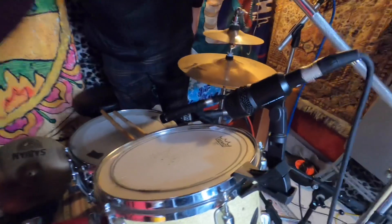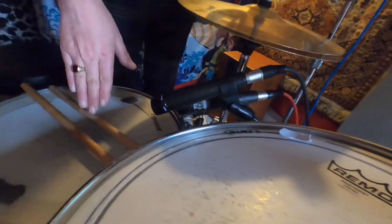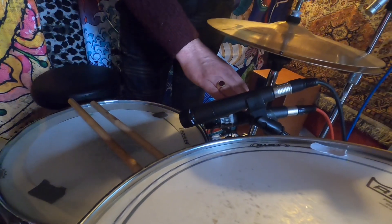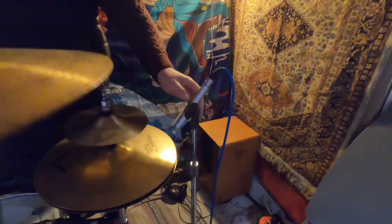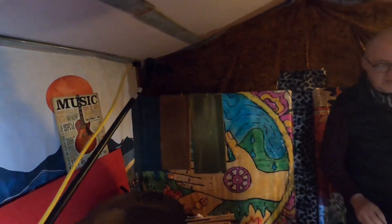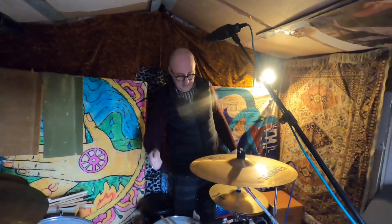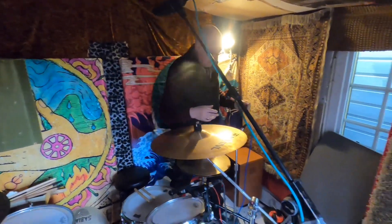For drum mics — we have AKGs on the toms. We have two SM57s on the snare, one slightly pointed towards the middle and one more to the side. One is going to the desk and one is going to some of the preamps out there. Mic on the hi-hats — again, a Soundtronics. Two SE Electronic overheads. We'll also bring in the Audio Technica 4033 as a room mic and put that down at the door to pick up the whole room. It's a small room but with a bit of patience and time you can have a decent drum sound in here.